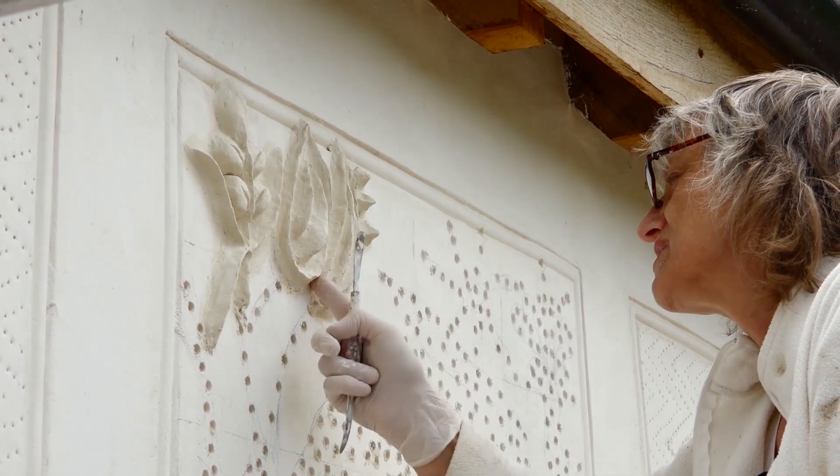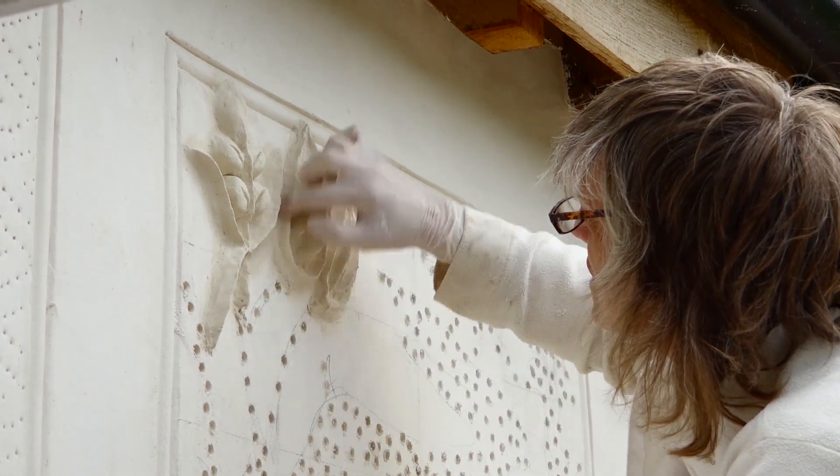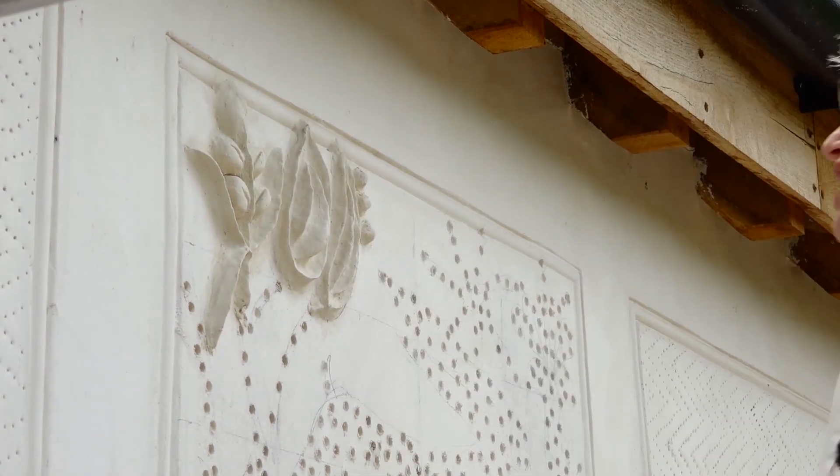Another thing you have to think about when you're building up the parget is you don't want to get areas where water might sit and puddle. The whole idea is if it gets wet, the water can just sort of run off nicely.